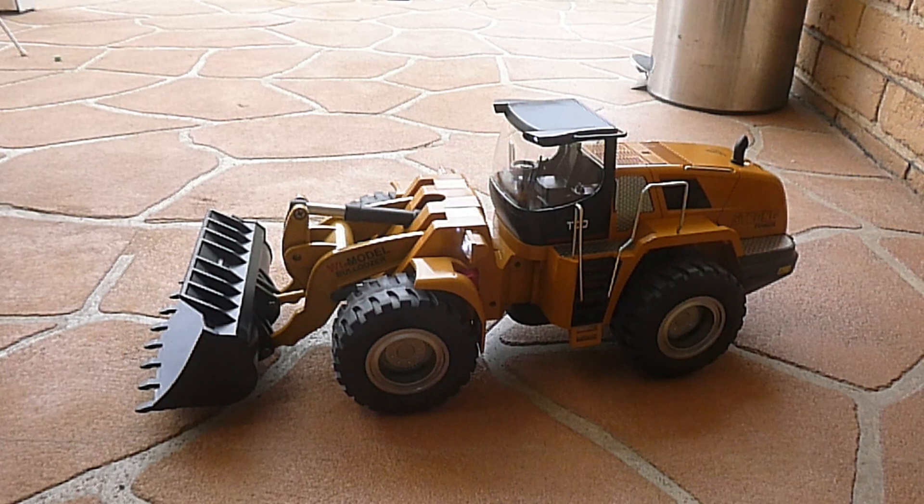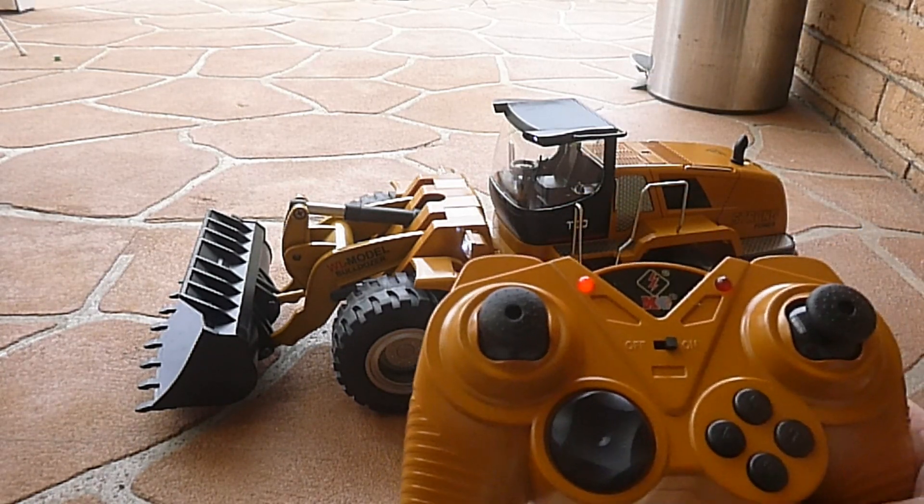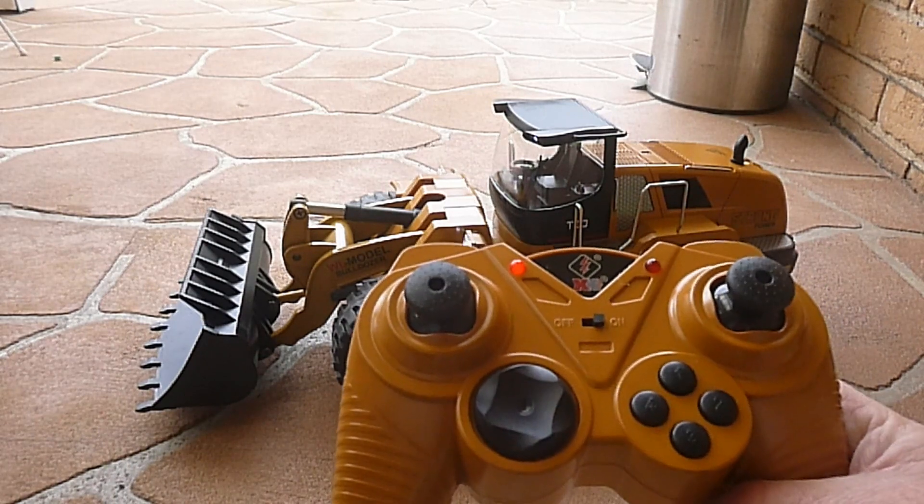Hey guys and girls, welcome to a very quick operational video of the WL Toys 14800. This is the lovely controller that controls the 14800, and I'm about to run you through everything that it does.